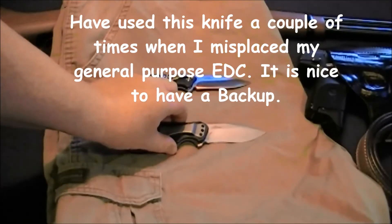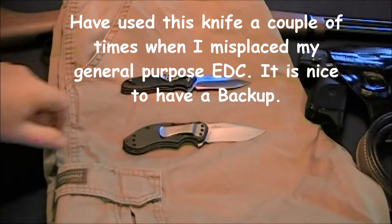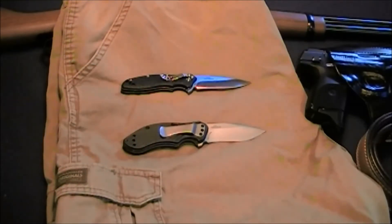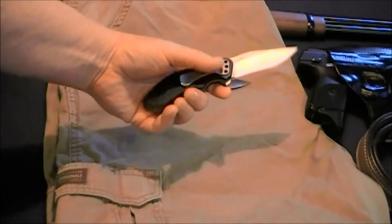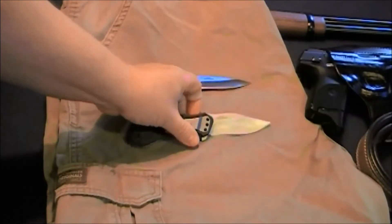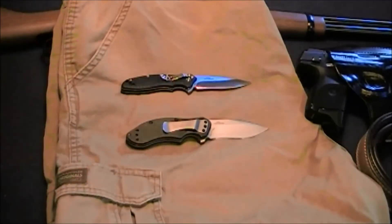My second knife is what I consider my tactical knife. This knife is for if I actually need to get into a confrontation with somebody at close range and I haven't decided to use my gun but want something that's less lethal. It's a little bigger, more comfortable in the hand, has more grip, and hopefully it would scare someone away.